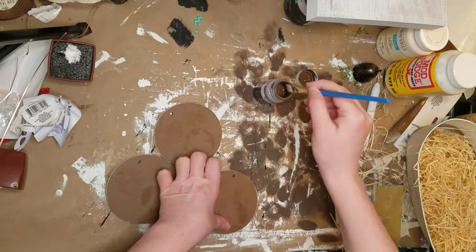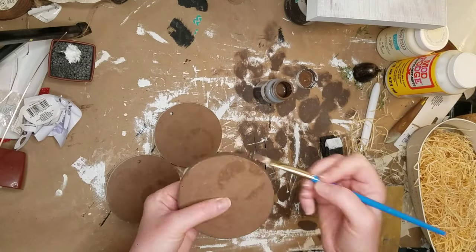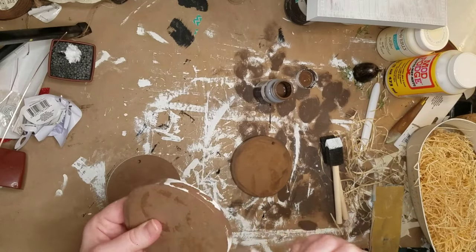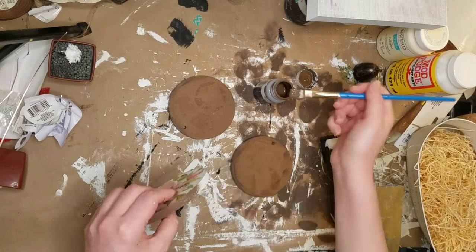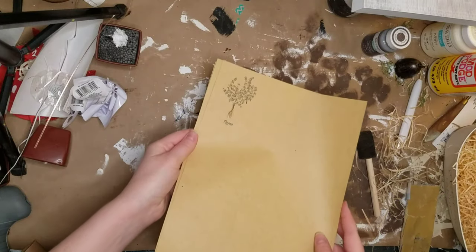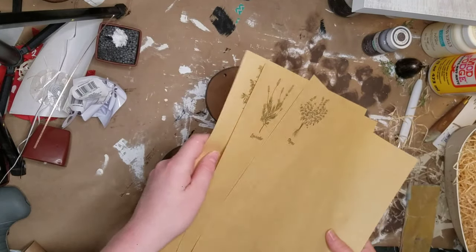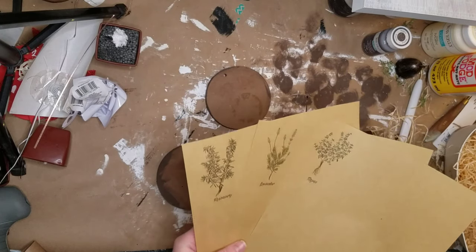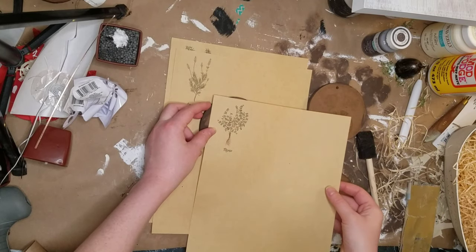To start out I'm using this Waverly chalk paint in the color truffle - I'm going to be using this throughout the whole video. I'm taking a small brush and painting along the edges of these circles. I decided to use the back of the circles but I think I could have used the front. I wanted to do something kind of botanical for spring with herbs, so I got this idea to use free printables I found on Pinterest - I'll leave the link in the description.